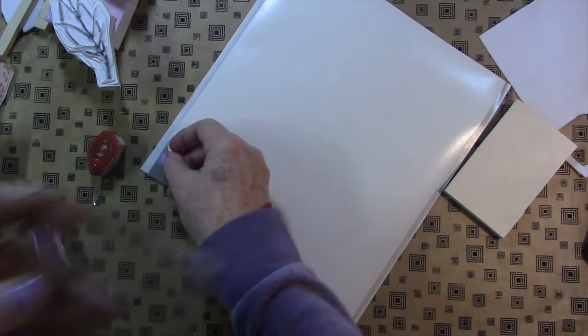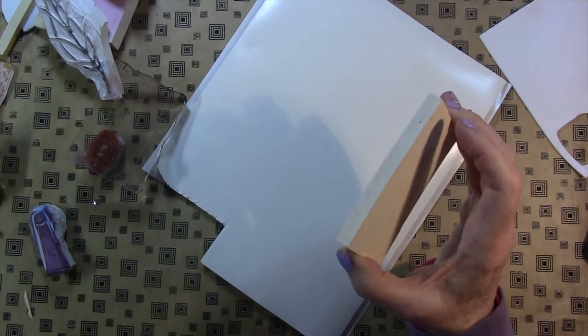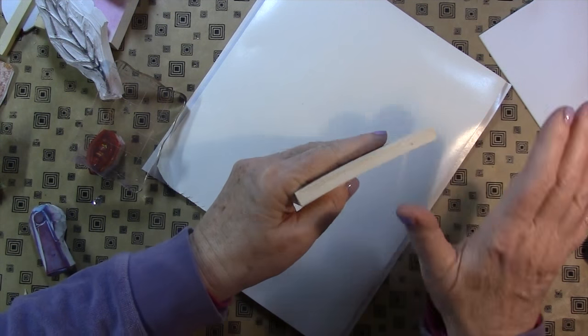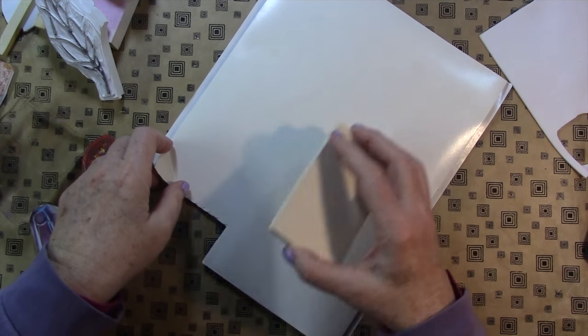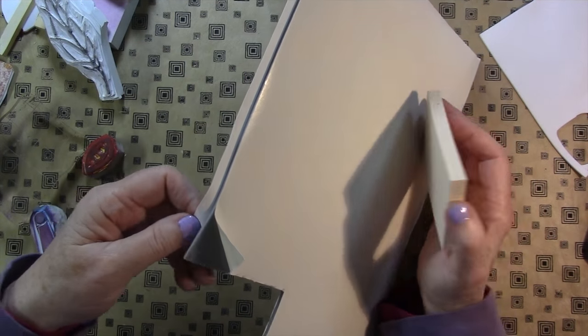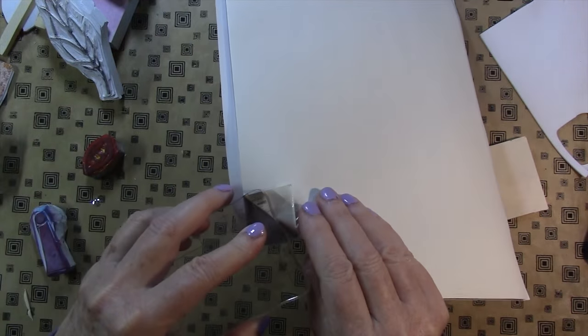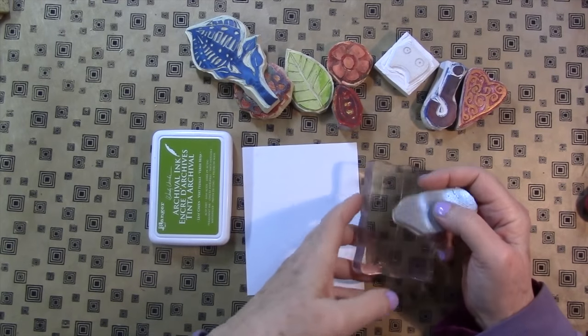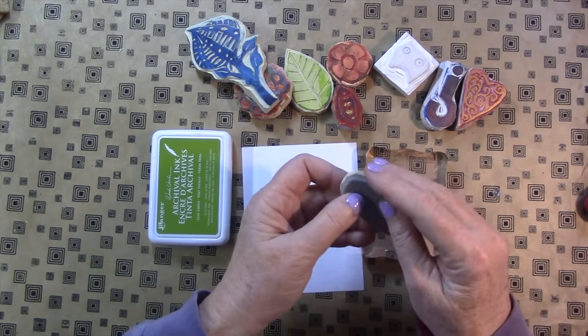Let me just reach back and grab one of those. If you have this thinner foam, I find it a lot easier — it certainly can stamp, no problem. But if you're having trouble, one side of this will stick to a block. Just to give you a quick example of how that easy mount works.